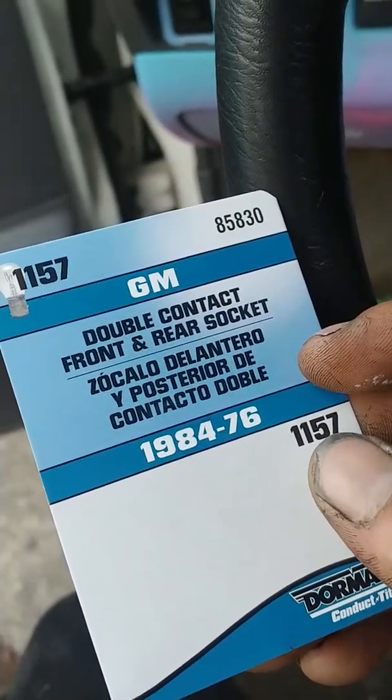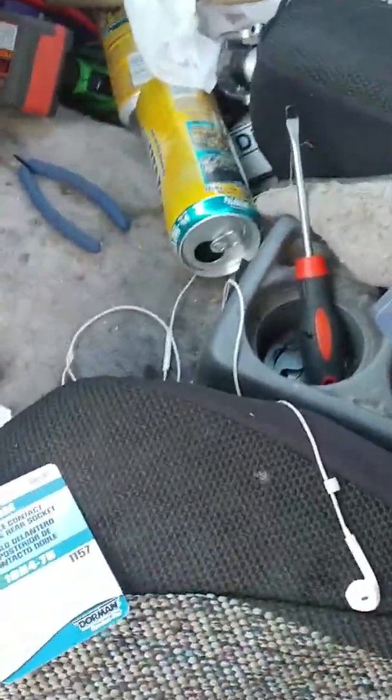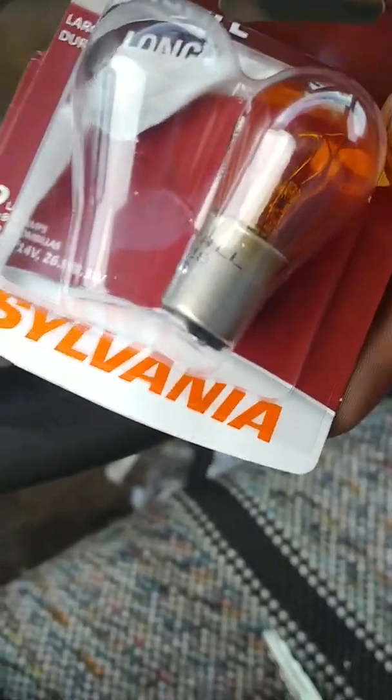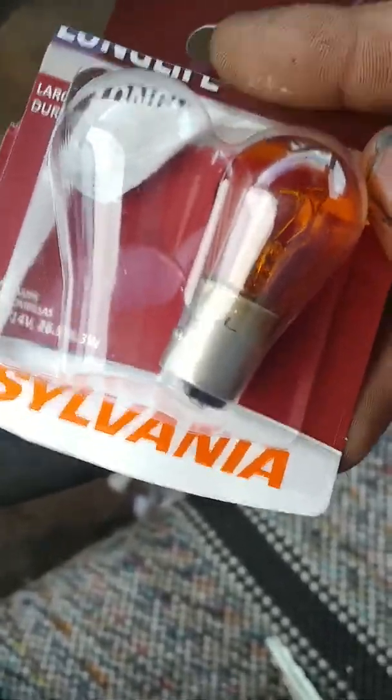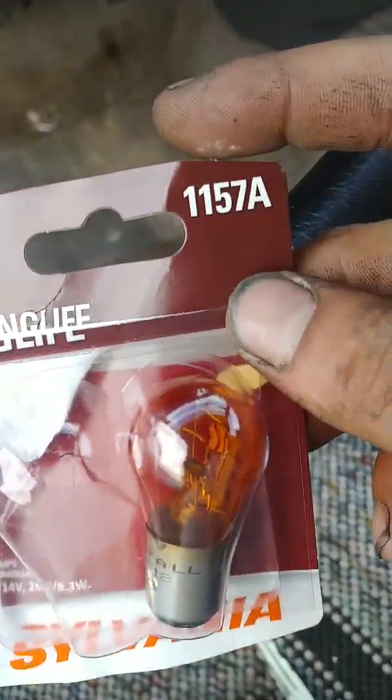The type of bulb you need to get is a 1157. So I matched that with this Sylvania dual filament 1157 amber.